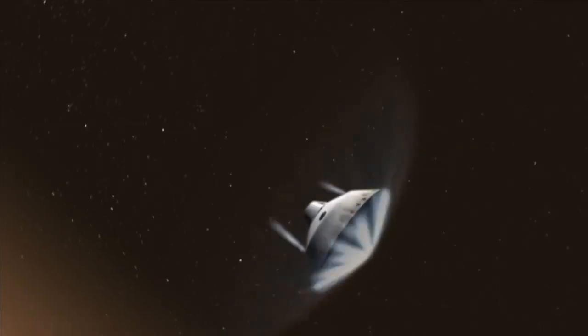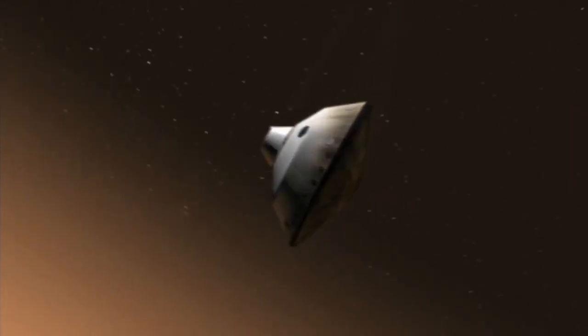When we land spacecraft on Mars, we're going extremely fast. We've got to slow down, so we use a parachute, and we use a really big parachute. To make these large parachutes, you have to test them before you go. You need a way to apply the same load that you're going to feel on Mars, and you need a way to do that here on Earth.